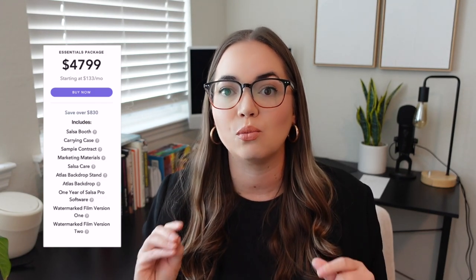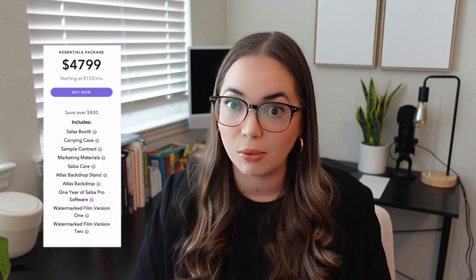If you're wanting to do a complete purchase all in one, let's chat about the essential package. The essential package is great if you want to make one purchase and have the complete setup. This package includes one double-sided backdrop and frame, Salsa Care, and the Salsa software for one year. If you can only make one purchase — say for financing reasons — then this is the great option. It also includes additional marketing materials like videos, which I use on my website.